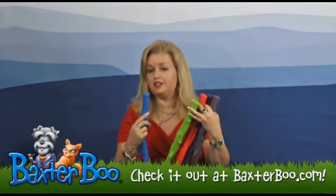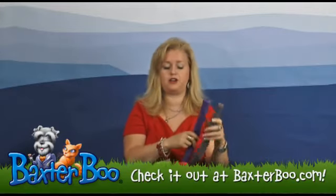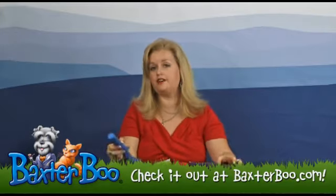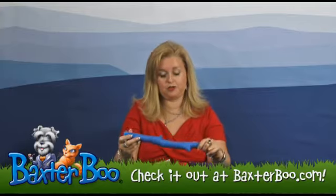You might consider actually getting every color because this is such a popular item with dogs that love to chase and love to chew, because it is a chase toy and also a chewable toy.